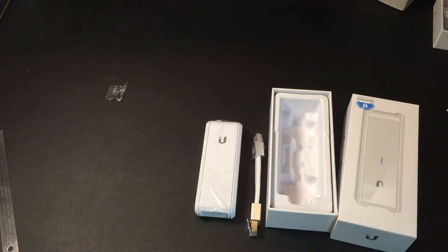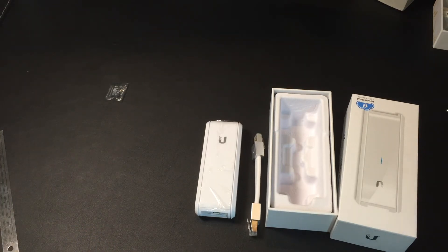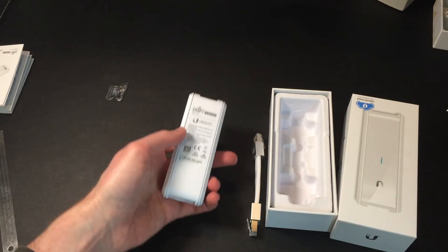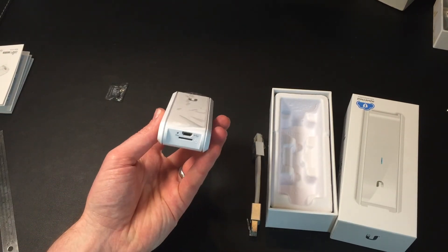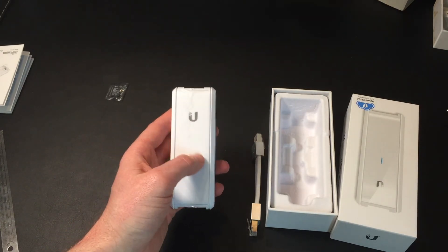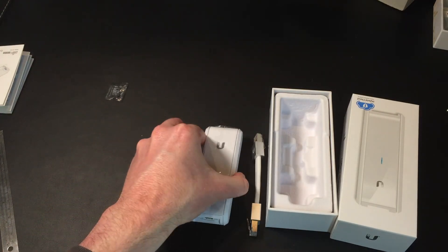That's pretty much it. The rest of the quick start guide is all about the software installation and stuff like that, which I will cover separately once I've got all this stuff set up. I'm unboxing all this for the first time to see what it all looks like, so keep watching — if that's something of interest to you, you'll find that as a separate video. And I hope that's been useful.